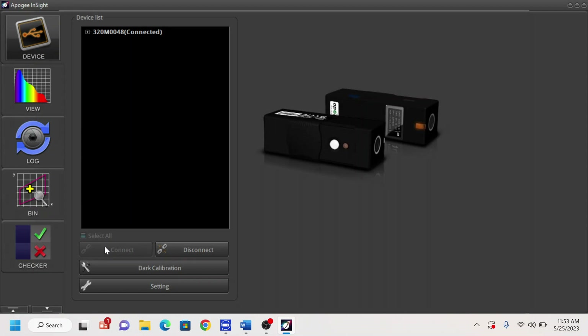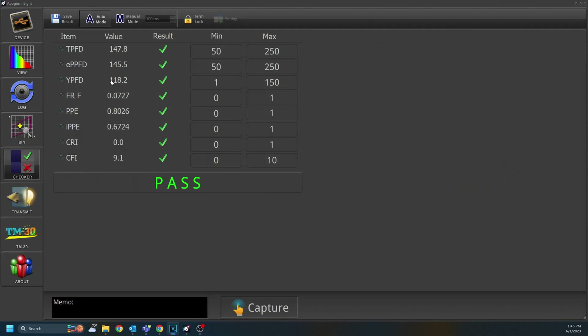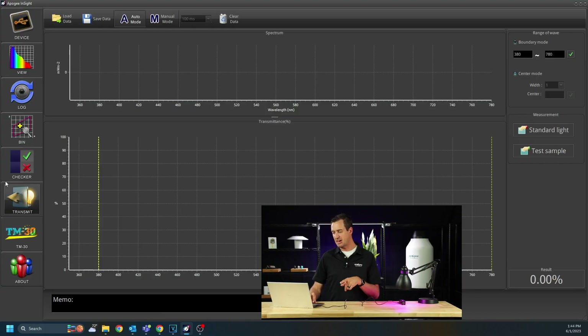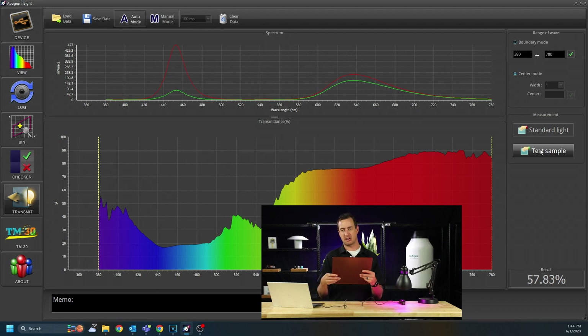On the left side, there are more modes available — use the Up and Down buttons in the bottom left corner. Let's go now to Transmit Mode. In Transmit Mode, it'll tell you how much light passes through a material. Click on the standard light to get your baseline. Then grab your test material, put it between the light and the Insight, and press Test Sample. This will tell you how much light was allowed through and how that spectrum might have changed over the process.